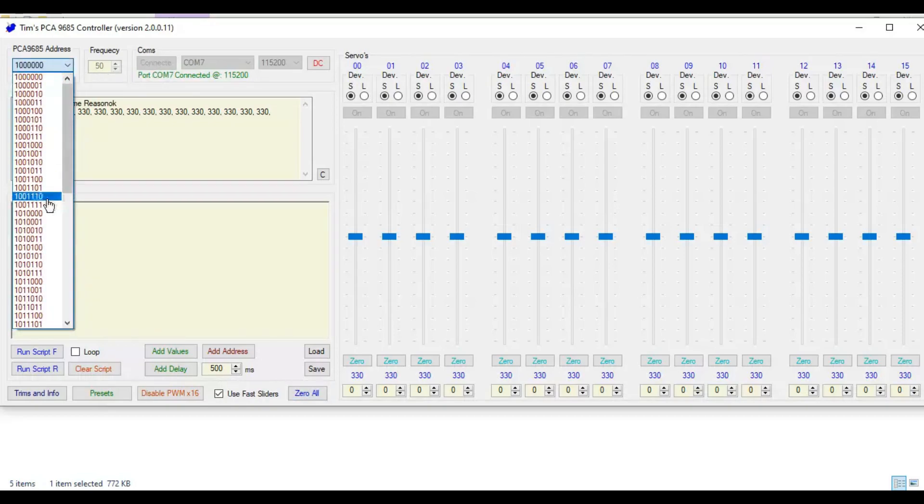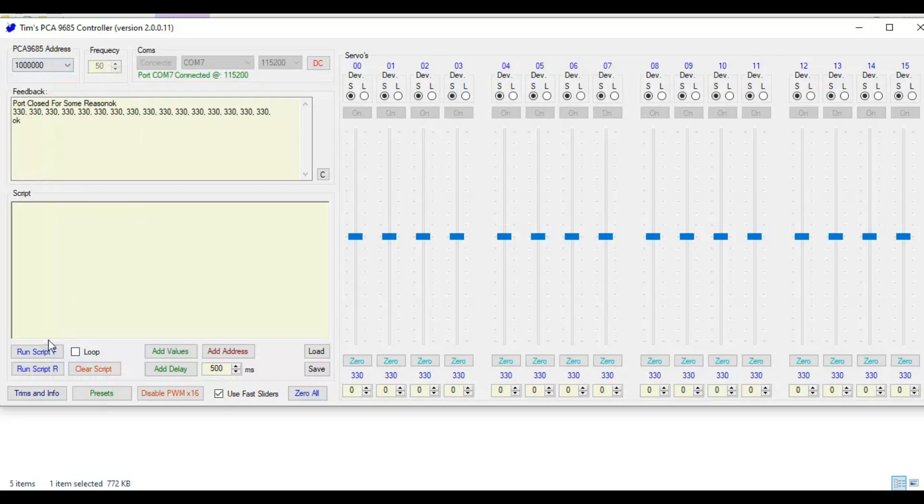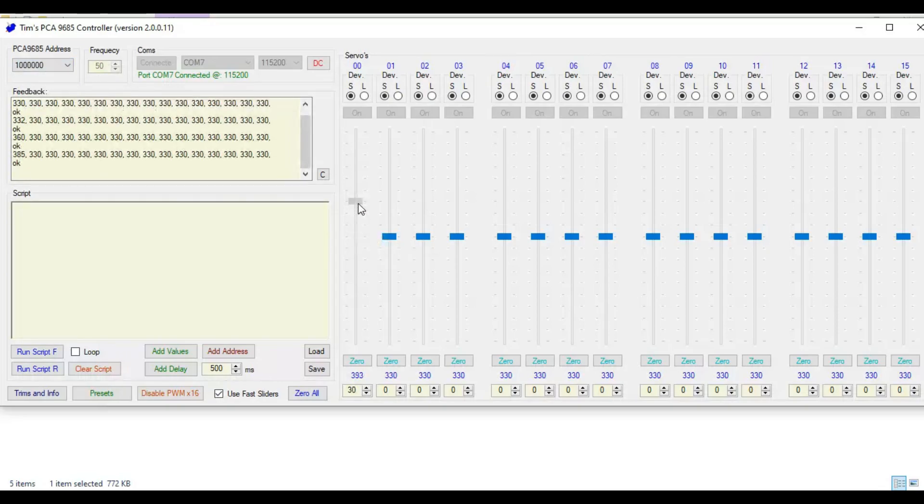Here you can select the PCA9685 servo driver address. Here you can set the frequency value. By using the slide bar, you can control the angle of the servo motor. If you move the slide bar, the corresponding PWM value will also get changed. You can see that in the feedback field.